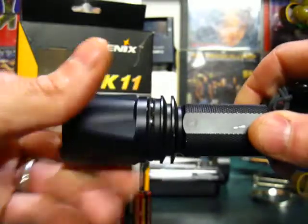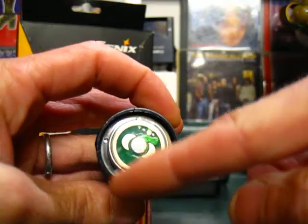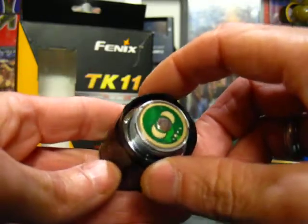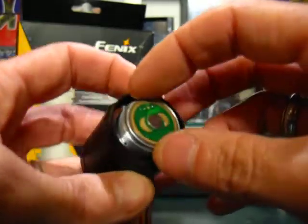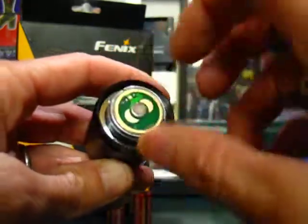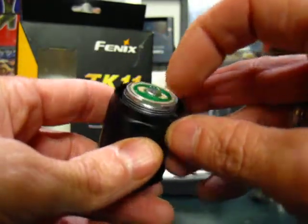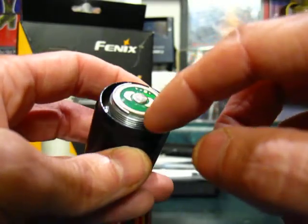Let's take the light apart and show you some stuff. Here's the head — notice those four dimples on the outside collar. This is a sealed head, meaning it has epoxy or thread Loctite holding it together. Phoenix doesn't want you messing around in the head. Those dimples are there in case something happens and you need to send it back to Phoenix.